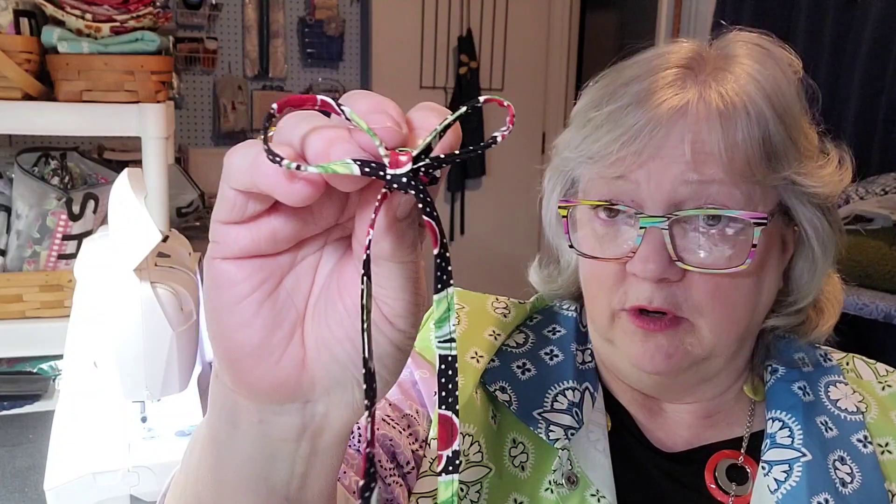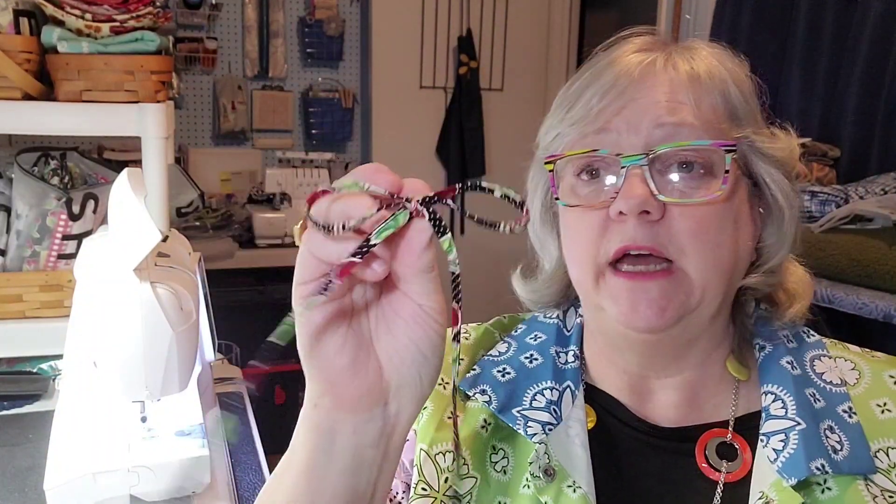I was telling the gals at work about making shoestrings and they asked why would you want to do that. Well, why wouldn't you? These are adorable and you can make them any length you want. If you've got a baby outfit and some matching fabric you can make little shoestrings. You could just make some because they're fun. And these classic-style shoestrings, when you tie them, they're going to stay tied.